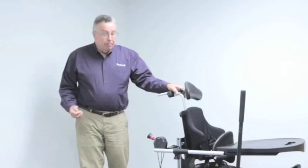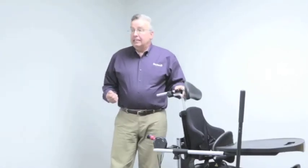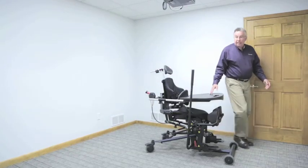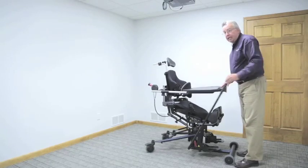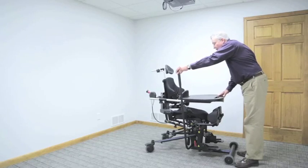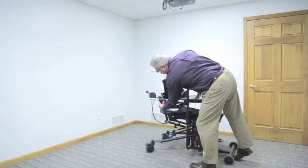Today we're going to take a closer look at the Bantam Medium. The Bantam Medium, like all Bantam Standers, is a sit-to-stand stander with a supine option. That means we can transfer the client into the device in a 90-90 seated position, transition from that seated position to a standing position, and with the Bantam Series, we're also able to shift into a supine position.